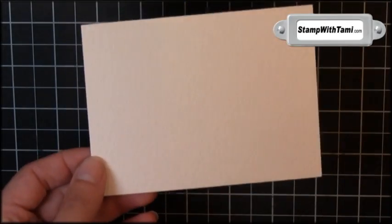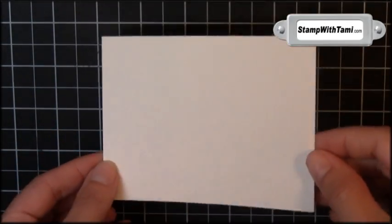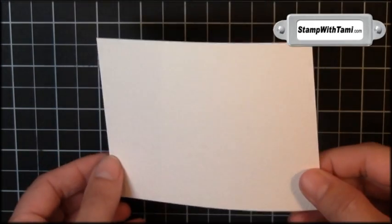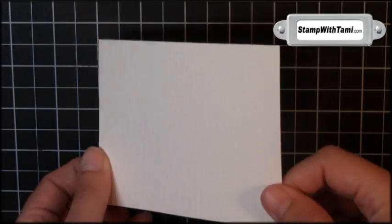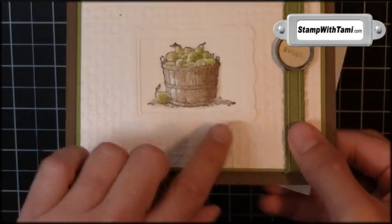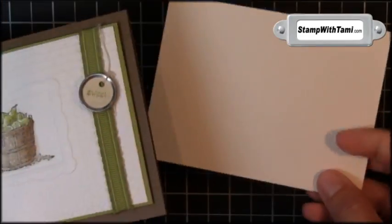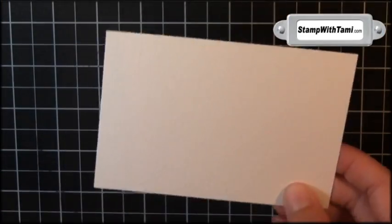Because we're doing watercoloring, we're going to want to use the Stampin' Up! cotton press watercolor paper. This is key because I tried some confetti paper from Stampin' Up!, which is also good for watercoloring, but it picked up some of the texture from the square lattice and it really just did not look as nice, so the watercolor paper is important.